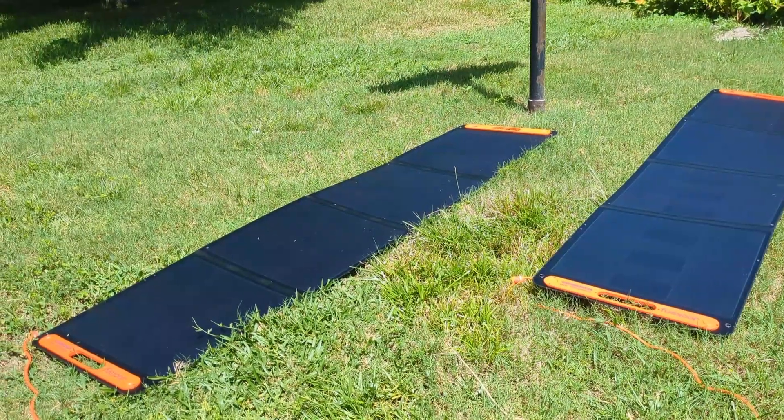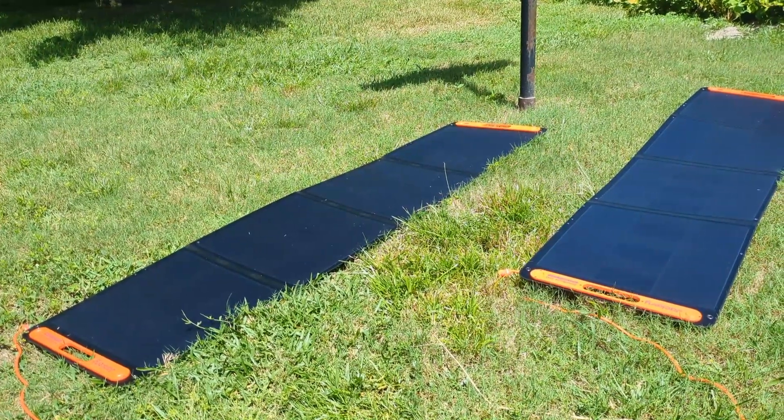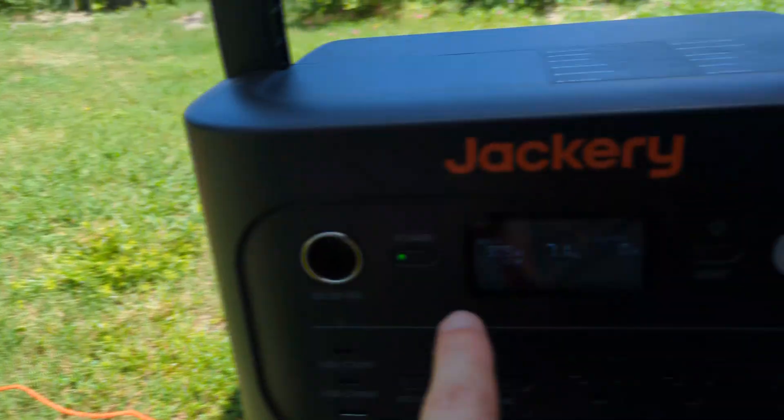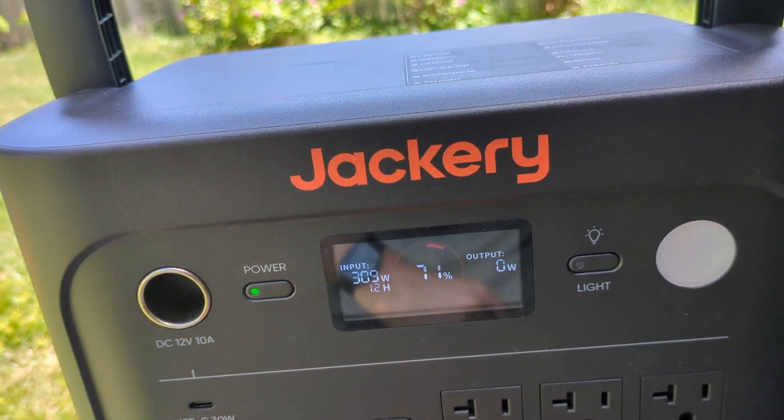Using the legs to point it directly at the sun gets you a little extra power. But as the sun gets overhead, you can just lay these guys flat — we're still getting 309 watts.